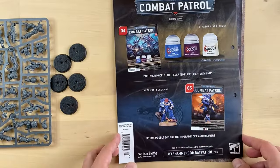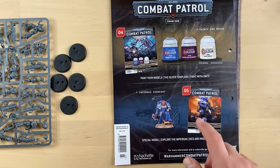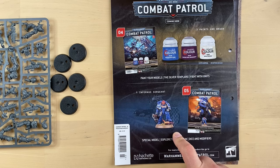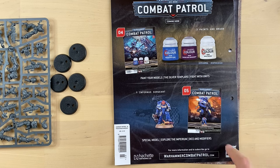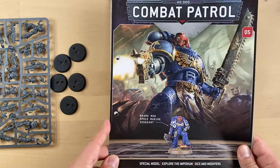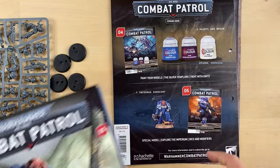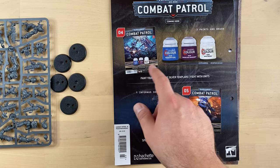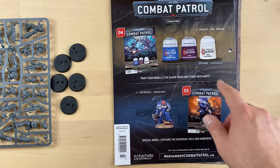Here come some ads for the following issues. We have already opened issue number five with a unique Infernos Marine sergeant — and spoiler alert, issue number five does not have this cover either. So I think it was supposed to have a generic cover, but last time we got it. This is the real cover for issue number five, so they actually changed some covers along the way. And issue number four, of course, contains some paints and a starter brush.